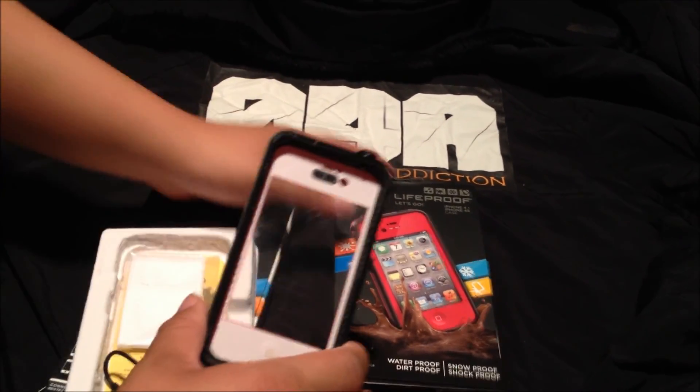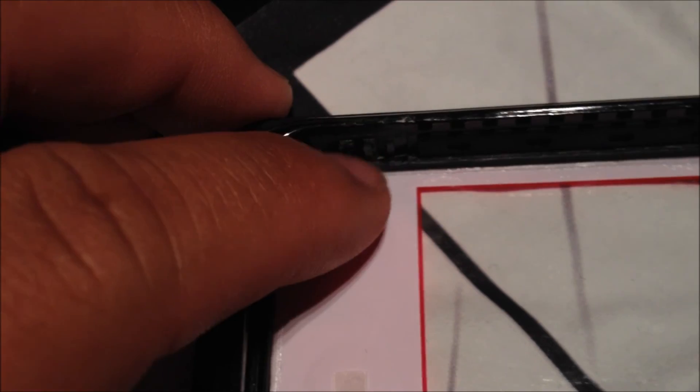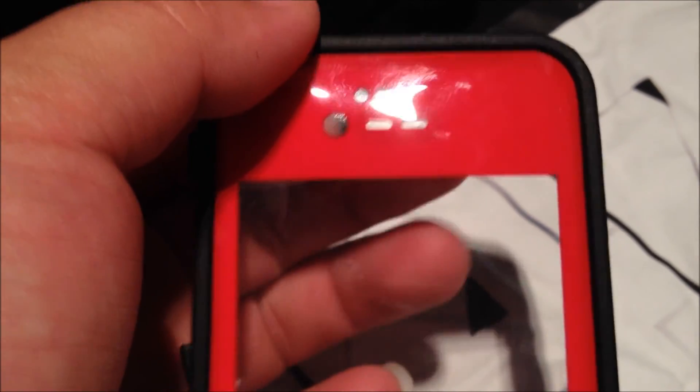Let me zoom in for you guys. As you can see in the corner, look at all that glue right there. They put a sticker on it claiming it's the real one, but it's so fake — look at all that glue. The screen seems super loose and feels like it'll fall right off when you push hard.